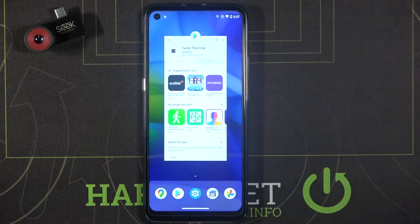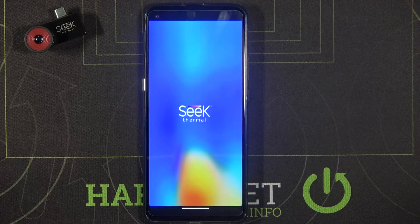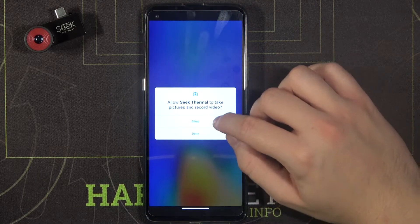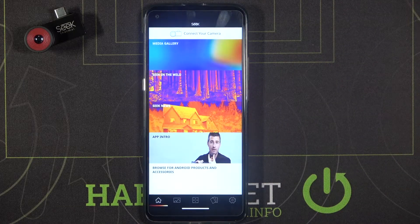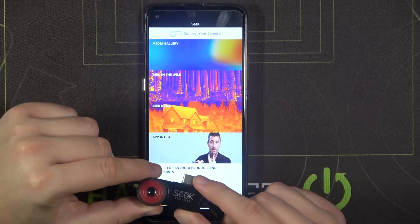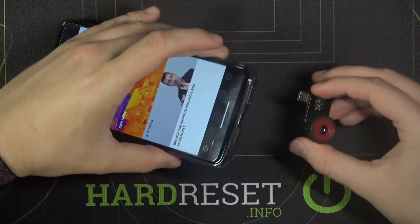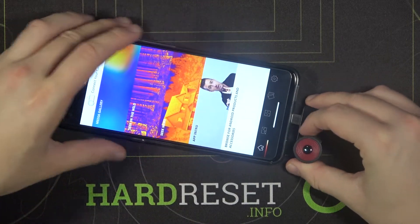Let's close the settings and now we can open our application. Accept all the permissions that pop up on your screen, and then we have to simply plug the camera into the USB-C charging port.